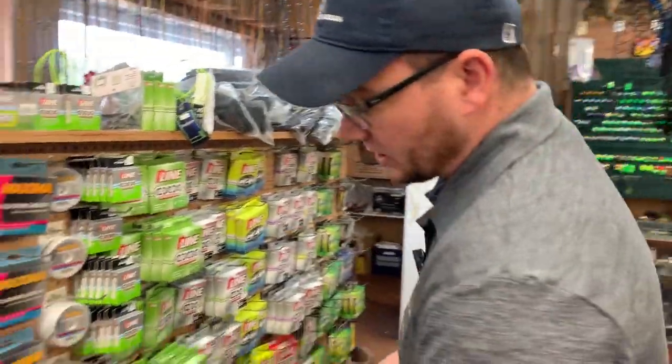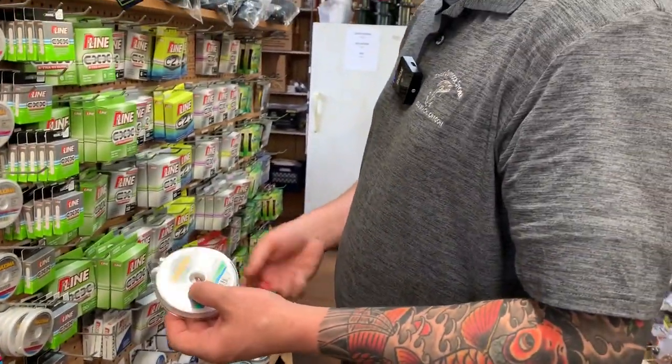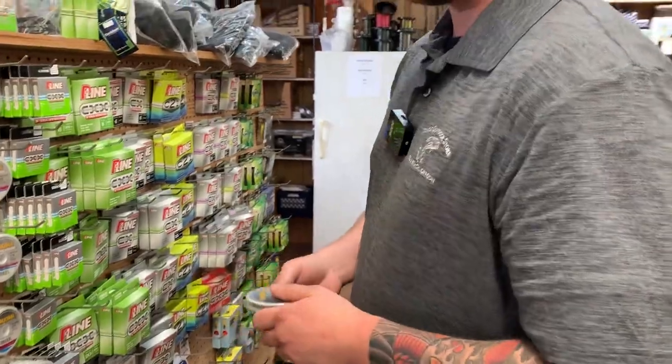Next, you're going to need some leader material. You're looking at 10 to 15 pound leader for most water conditions when you're plunking. We're going to go with 10 pound line today.